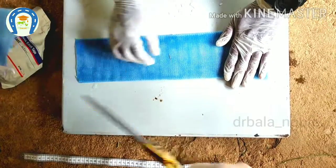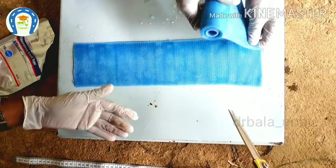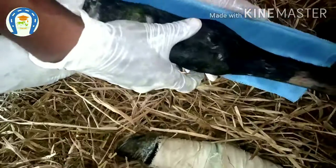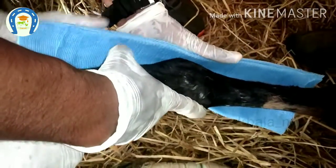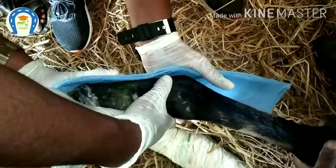After arranging the layers, we have to mold this splint according to the shape or conformation of the part or limb. We cannot use the splint as it is because the affected limb is not straight — there is an angle, so we have to mold the splint according to that angle.